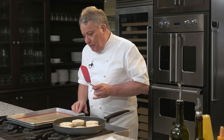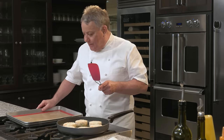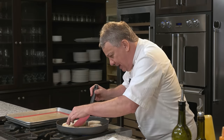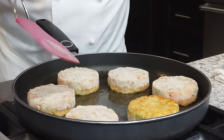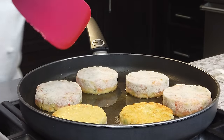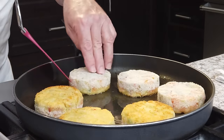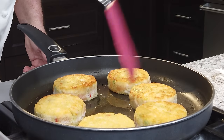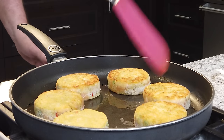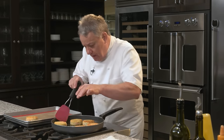Look how beautiful they are! I take them out in the same order I put them in. This side is a little more golden brown so I'll wait a few more seconds on that one. I don't want them too brown — just nice golden brown, that's all. Remember, you can make these with shrimp, grouper, lobster, scallops, or crab — whatever you want. We take them out carefully and they're looking great.